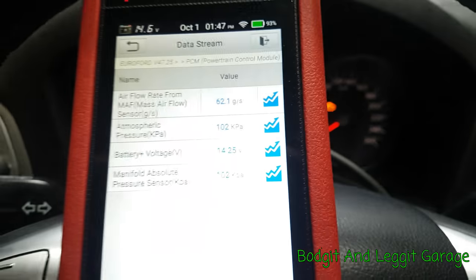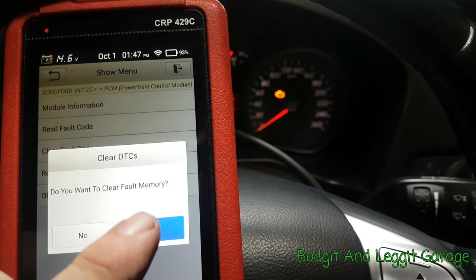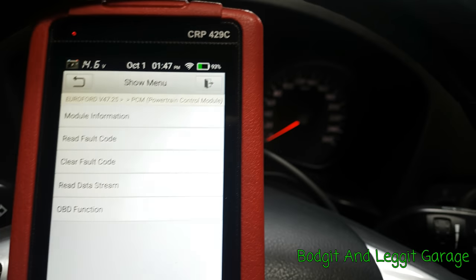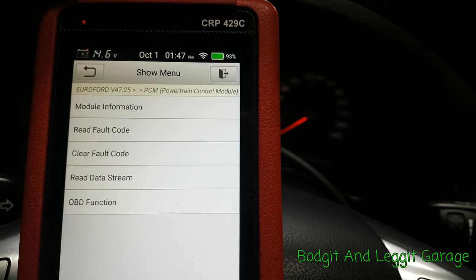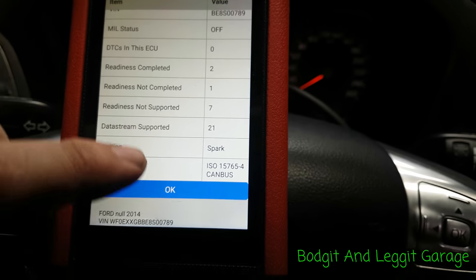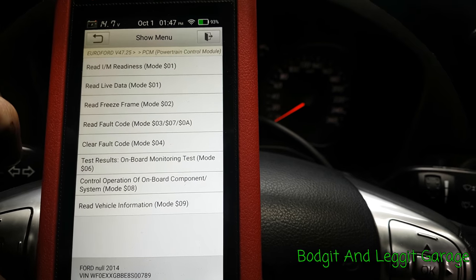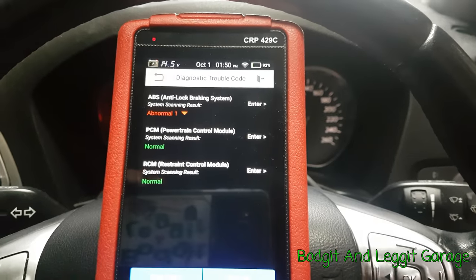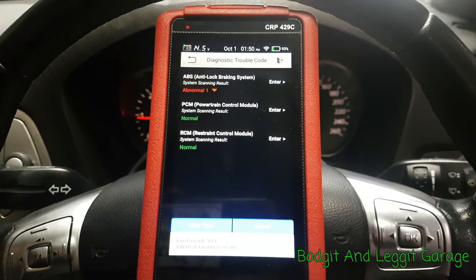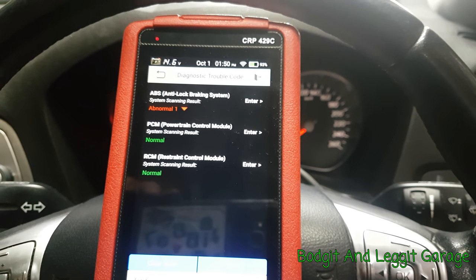What I'm going to do is clear the code. Code is cleared. I'll see if I can go through some of the menu systems. That's another good thing — you can go straight to the OBD2 section from this menu. I'm going to go through these and see if I can see any boost PIDs, and then we'll take it for a drive. I couldn't find any more data PIDs, but like I said, I'm just getting used to this tool — there's a lot of stuff in it, it's unbelievable. I'm testing it on a few cars to see what it can and can't do.